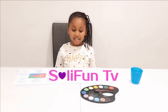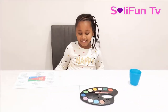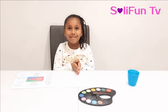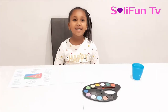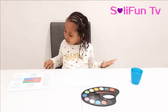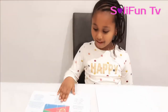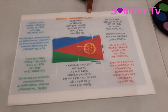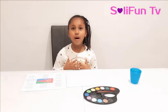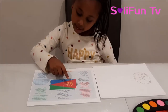Hi guys, welcome back to my channel. Today I'm going to be doing the Eritrea flag. The reason why we're doing this is because last week was Eritrea flag week and to celebrate that's why we're doing it. Let's see what colors I need. I have a guide here and it says I need a green, a red, a yellow, and a blue.